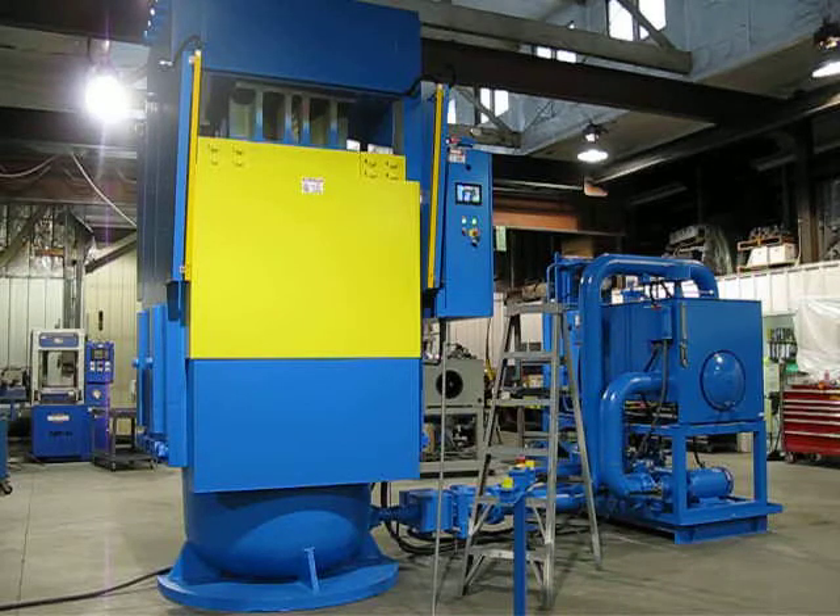The press also incorporates an emergency stop on the operator stand and on the main panel. Any time that emergency stop is pushed, even if the press is under tonnage, it'll go through decompression to release all stored energy and shut down all pumps and valves.